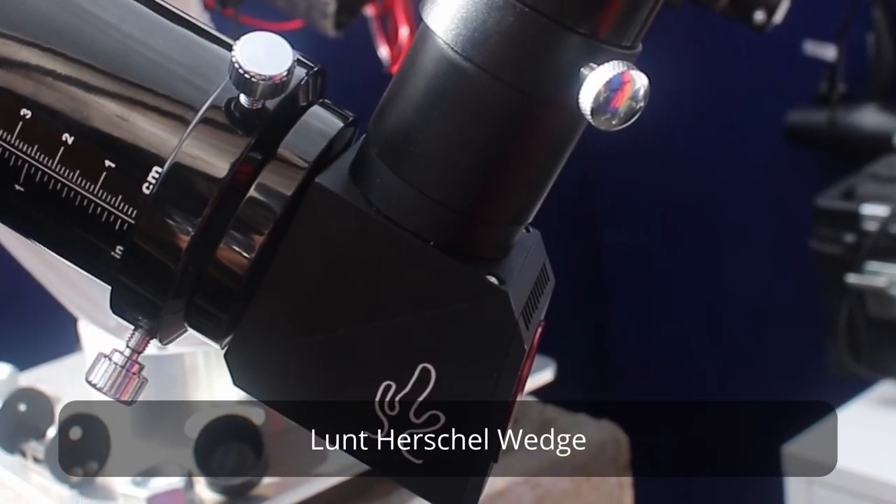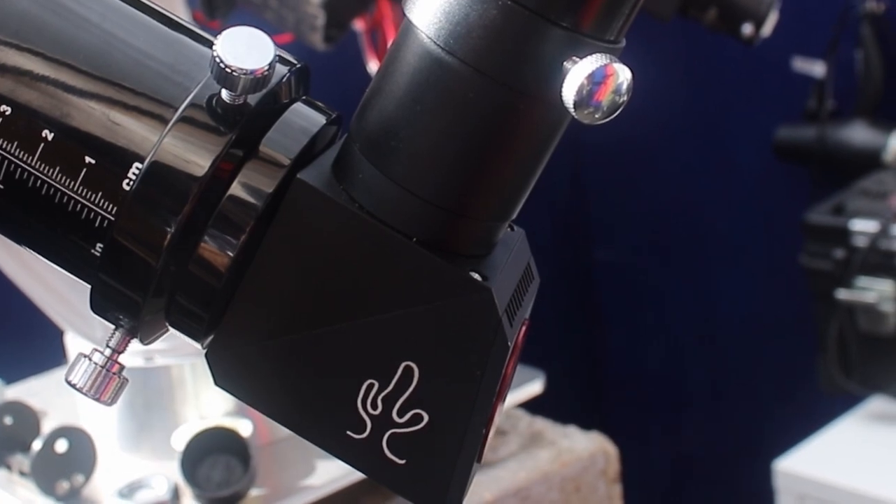I've got a device called a Herschel Wedge and this reflects away almost all of the sun's energy — all of the sun's heat and energy — and means that we can observe the sun safely. I'm going to put the camera in and I'll share the views with you.